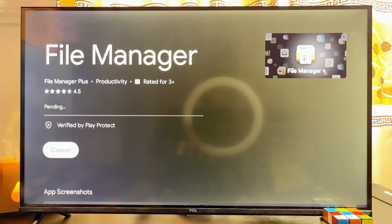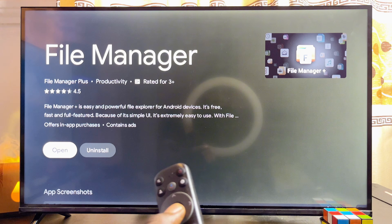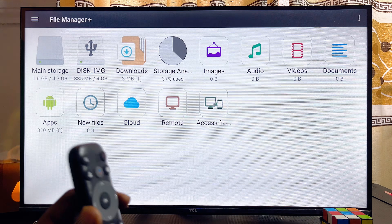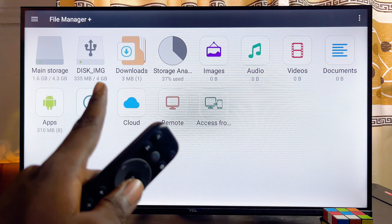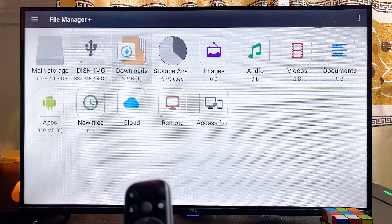Go ahead and click on the install button, and once your file manager is done installing you can open it up directly from there — or just open up any file manager you already have on your smart TV. Here is my file manager, and you can see my USB drive that is connected to my smart TV listed right here.